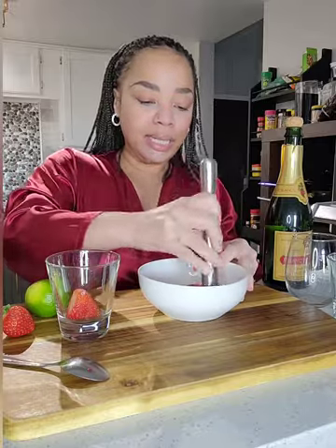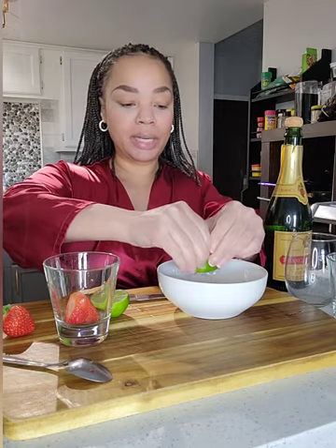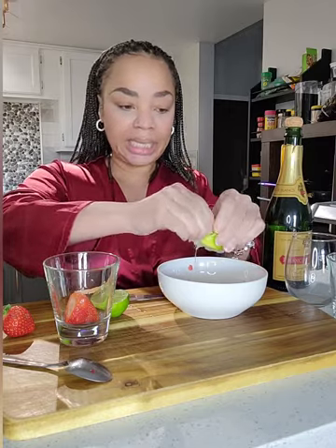Once they're all nice and muddled, we're going to take the lime. I'm only going to use half of this — squeeze the lime juice in with the strawberries. There is something about the combination of lime and strawberries; it just goes perfectly together.